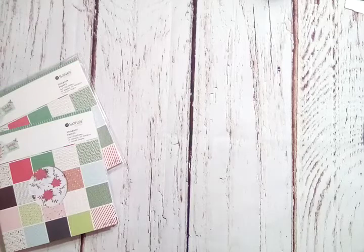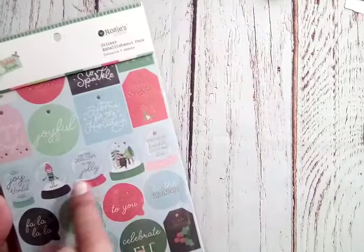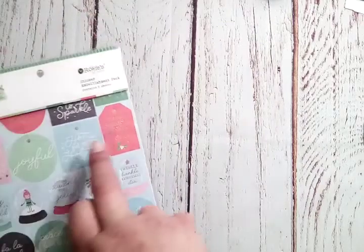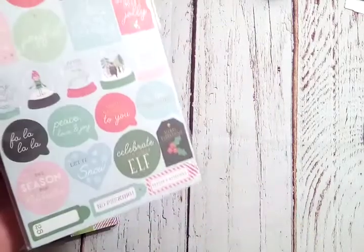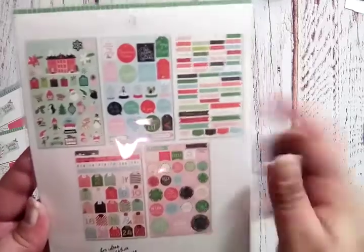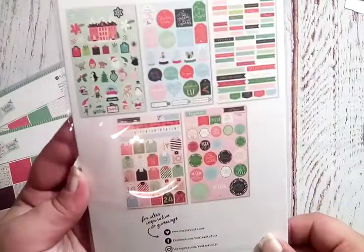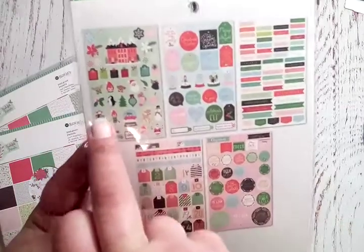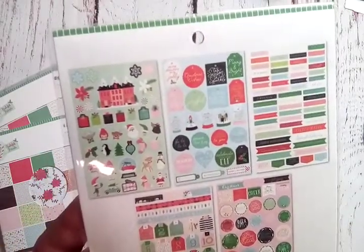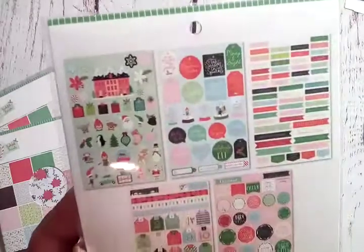This is a sticker embellishment pack with five sheets inside. You get these little snow globes, some sticker tags, hearts, 'no peeking,' 'season's greetings,' holiday words, numbered tags, some border pieces, round embellishment type stickers, and a sheet of little characters — snowflakes, a cup of cocoa, and a stocking. Super cute!